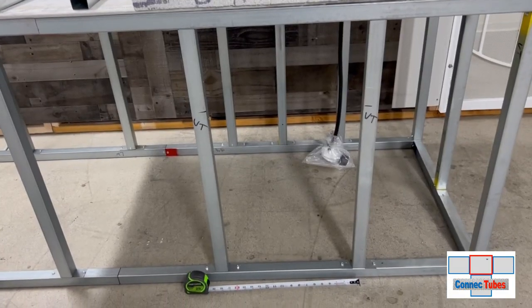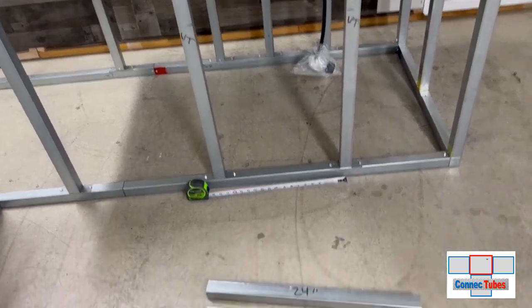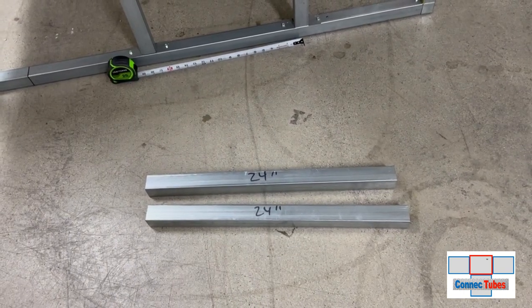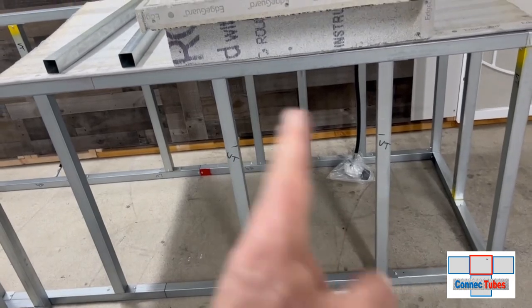Now that we have our left and right vertical tubes installed into our module, we're going to take our 24-inch tubes over to the chop saw and cut them down to 17 and a half inches to fit between these two tubes.